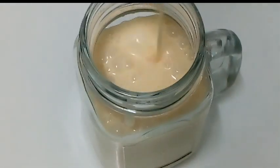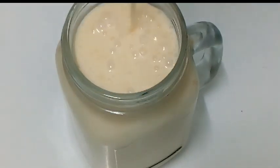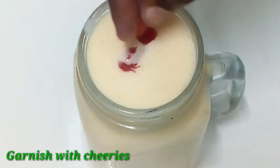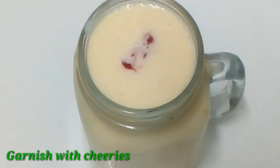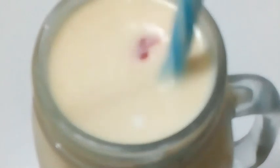Apricots have low calories and essential vitamins. I am going to use 4-5 apricots which are rich in antioxidants. Now I am going to show the garnish. This is healthy and tasty. The Dry Apricot Milkshake is ready.